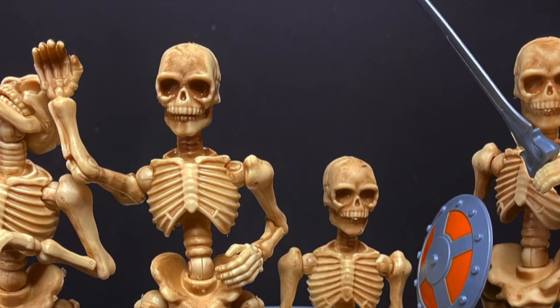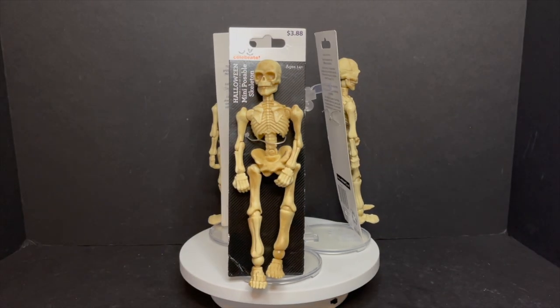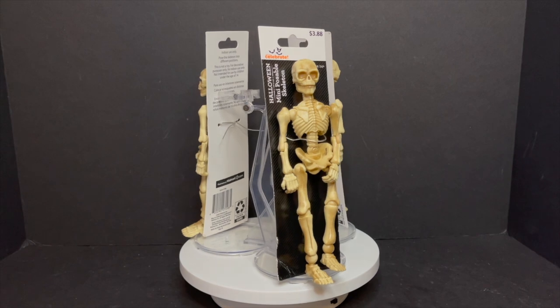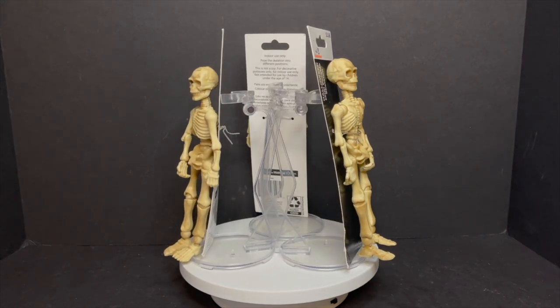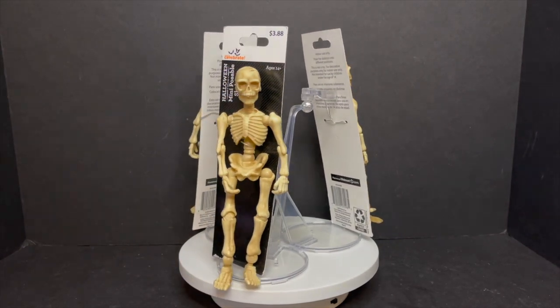Today on Toy Shiz we're checking out some spooky scary skeletons. Let's talk toys. Welcome back everyone, Toy Shiz here, and a very happy beginning of October to you all. Leading up to Halloween we'll be doing some spooky scary videos this month.